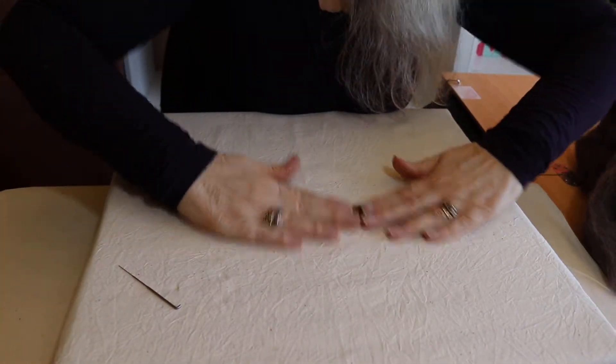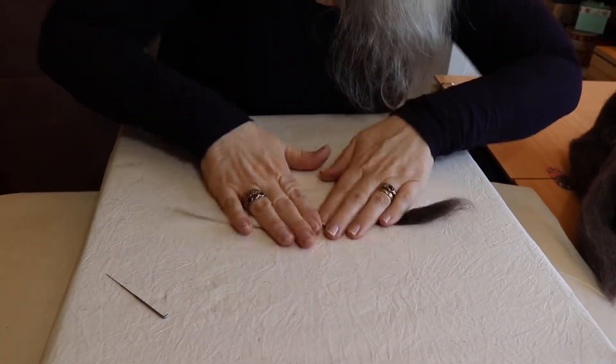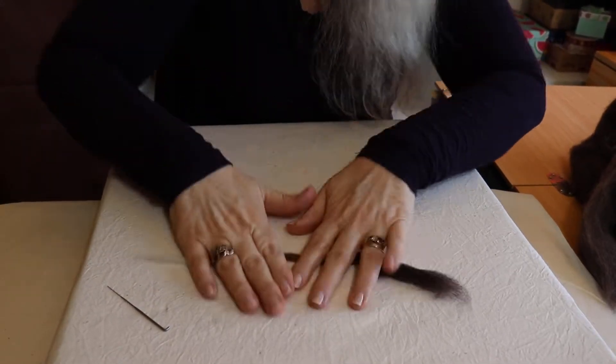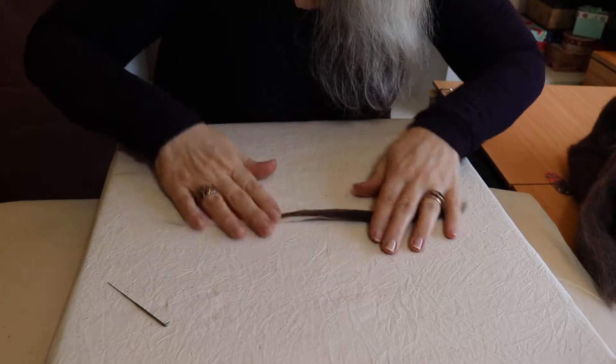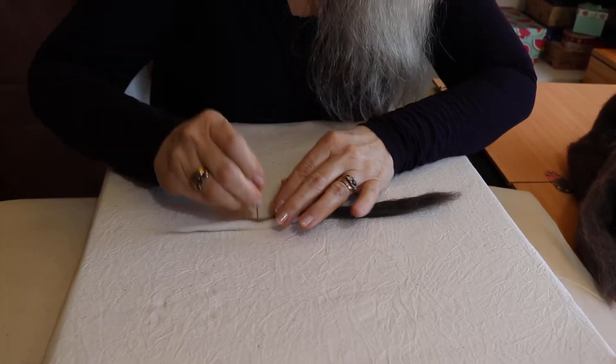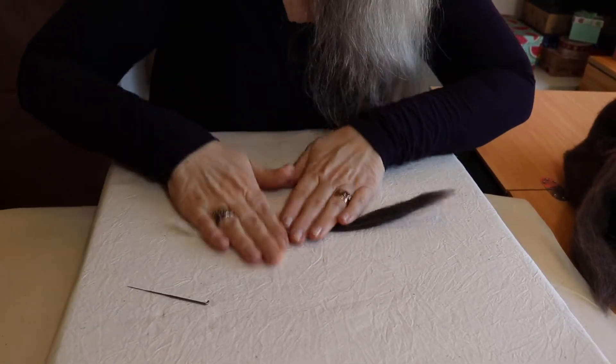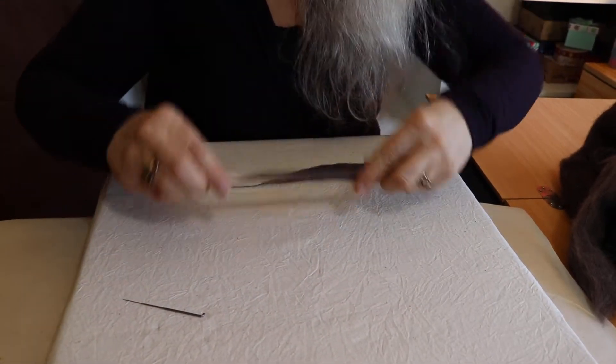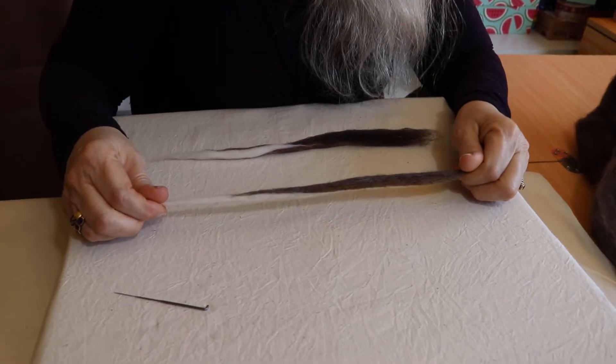Plenty of rolling — just use a bit of water or some sort of a balm on your hands to give your hands grip if your hands are a bit dry. Continue to stab and roll, and here's one I prepared earlier — you should end up with something that looks like this.